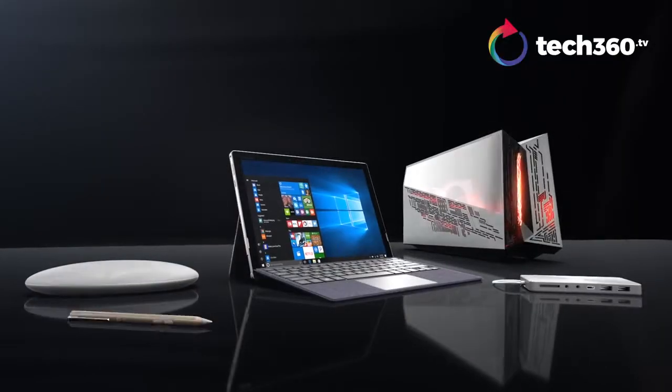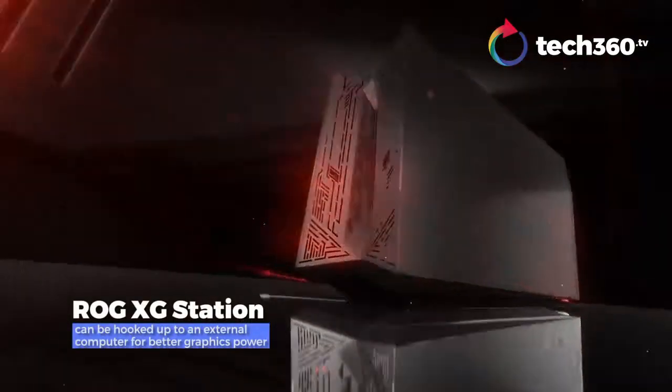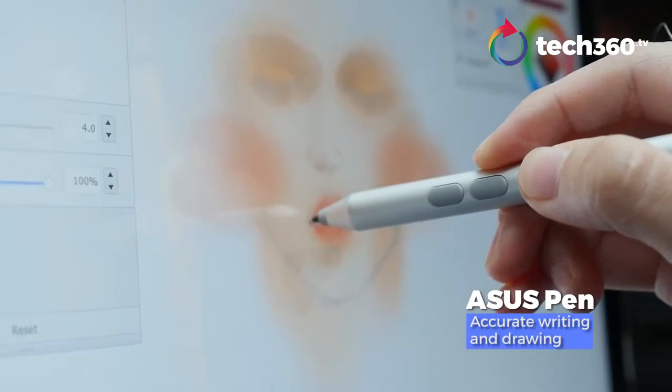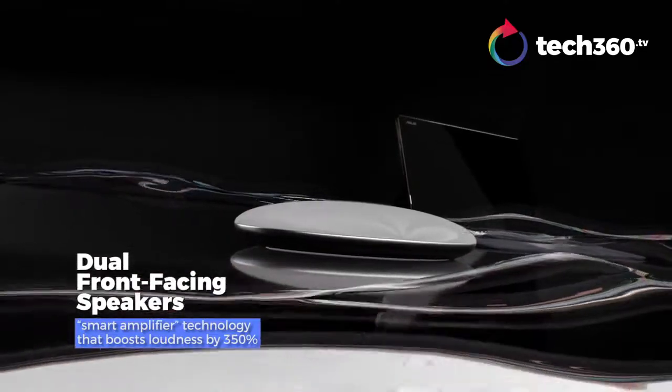We have four accessory solutions: a universal dock for connectivity, an SG station for gaming or a VR-ready machine, an ASUS pen for intuitive and accurate writing or drawing, and an audio port rechargeable speaker that could give you a more immersive sound experience.